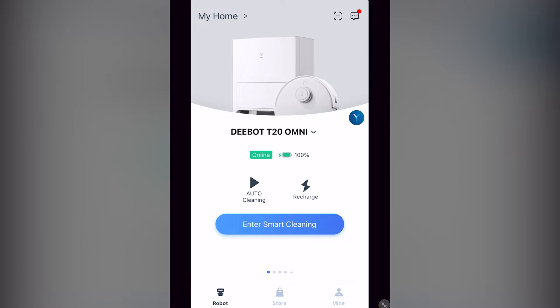Somewhere Ecovacs is lacking is giving detailed instructions on using its Ecovacs Home vacuum app. There are many features in this app, some being a bit obscure. I will be going over most of the features of the app for the T20 Omni.